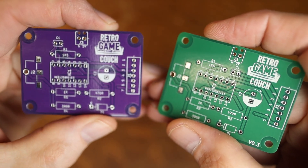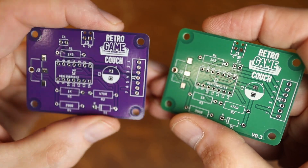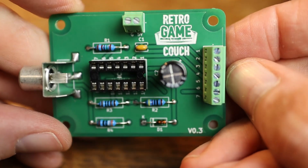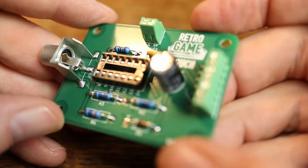A tool that was very important in pinpointing the problem was a PET video mixer, which is a converter board that lets you hook up an external monitor to the 7-pin video connector of your Commodore PET. More on that later in the video.